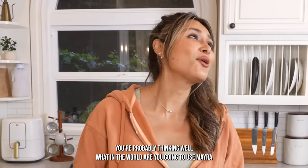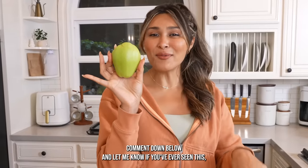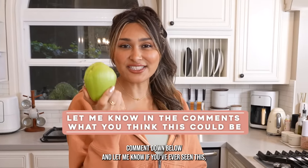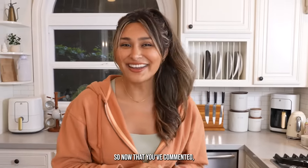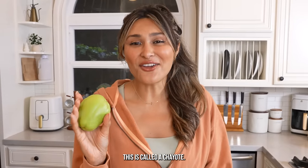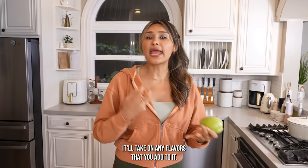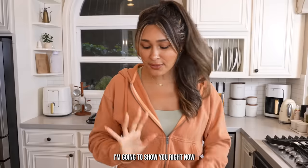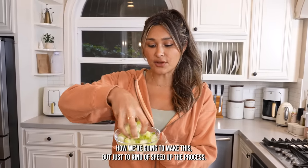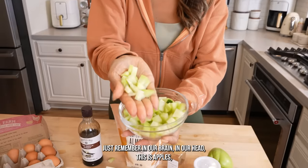You're probably thinking, well, what in the world are you gonna use? How many of you know what this is? Comment down below and let me know if you've ever seen this, if you know what it is, and if you've ever tried it. Okay, so this is called a chayote. It's a veggie with a very bland flavor — it'll take on any flavors that you add to it. In this case, we're gonna do butter and cinnamon. I already went and cut it up. As you can tell, this looks like a green apple.